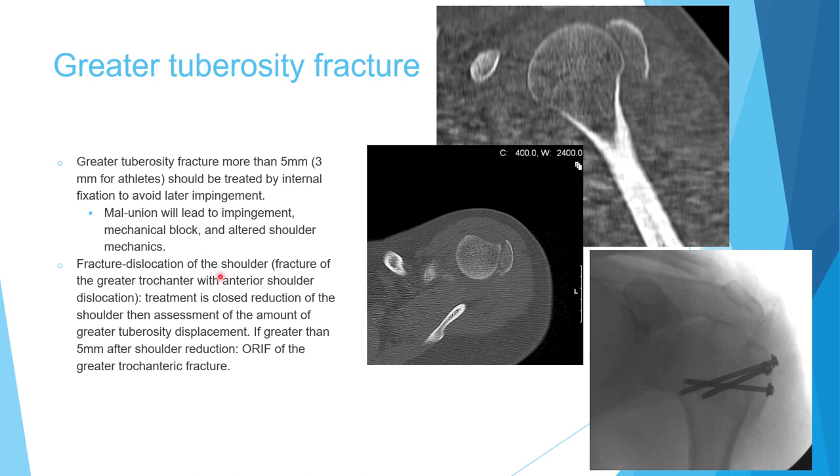For fracture-dislocation involving a greater tuberosity fracture with shoulder dislocation, the treatment is closed reduction followed by reassessment. If displacement remains more than 5 mm after reduction, internal fixation is performed. If displacement is minimal after reduction, non-operative treatment is appropriate.